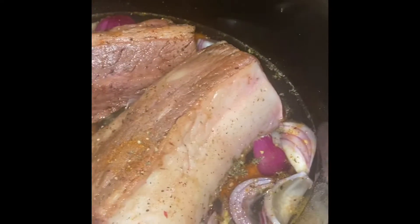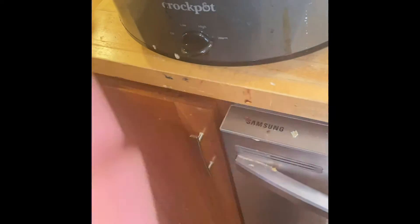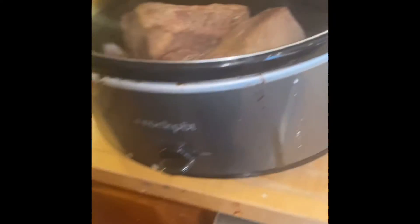All I did with these is sear the short ribs on each side in our skillet with some onions, some garlic, some carrots, some water, and some of those bouillon cubes that my wife uses. The bouillon cubes add some seasoning. I'm just gonna put that on warm and let it do its thing all day. That will pair with maybe some rice or maybe make it into a stew.